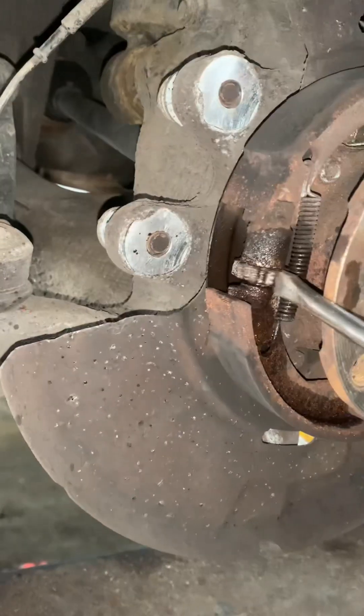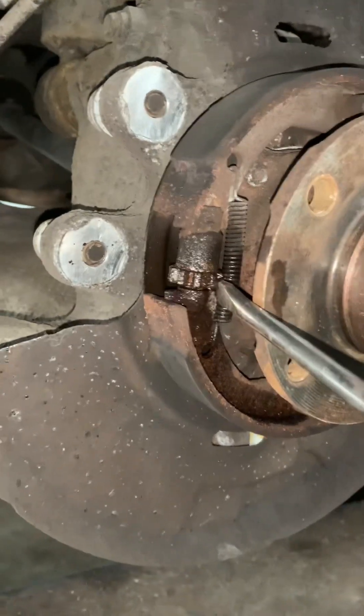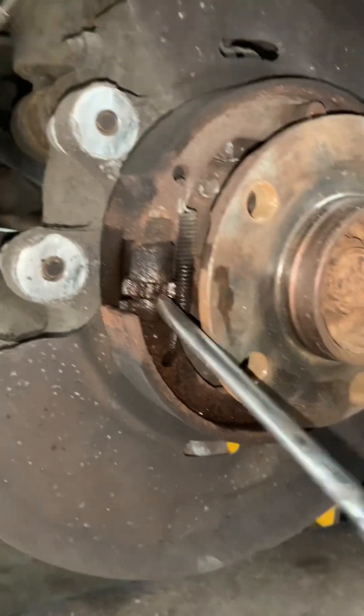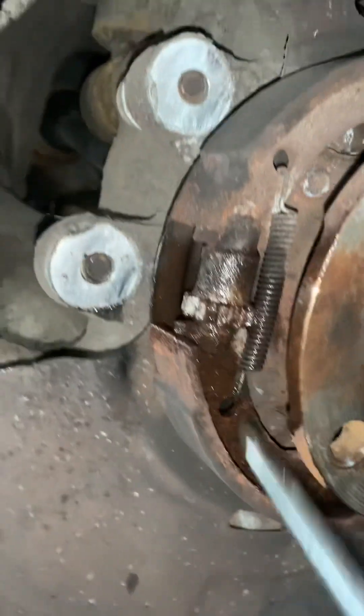We're going to wind the adjuster flat, so a little bit of release lubricant, then just wind that around. This is also another way of adjusting your handbrake on certain models like E46s - you can do it by taking a wheel bolt out. That is now adjusted flat.